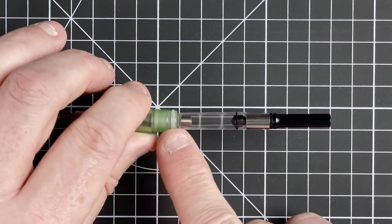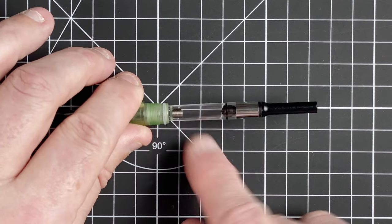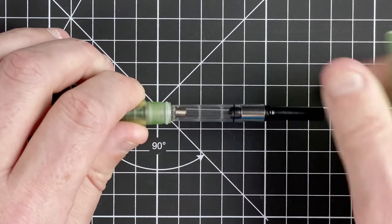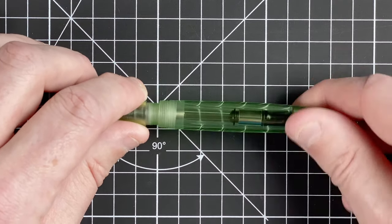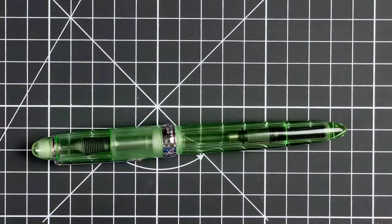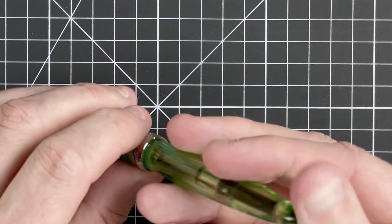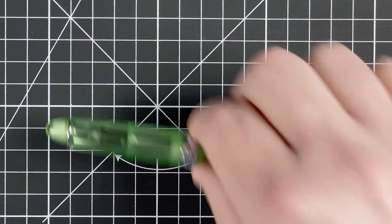Unscrewing the body reveals a plastic fitting with an O-ring, which is nice to see, and then we've got the converter — just a standard converter that comes with any Pen BBS pen, with that spring agitator inside. Because everything is plastic, I think this may be a pen I'd try as an eyedropper if I'm feeling adventurous. It looks like it's one sealed unit, though that's not something I'm planning on doing anytime soon.